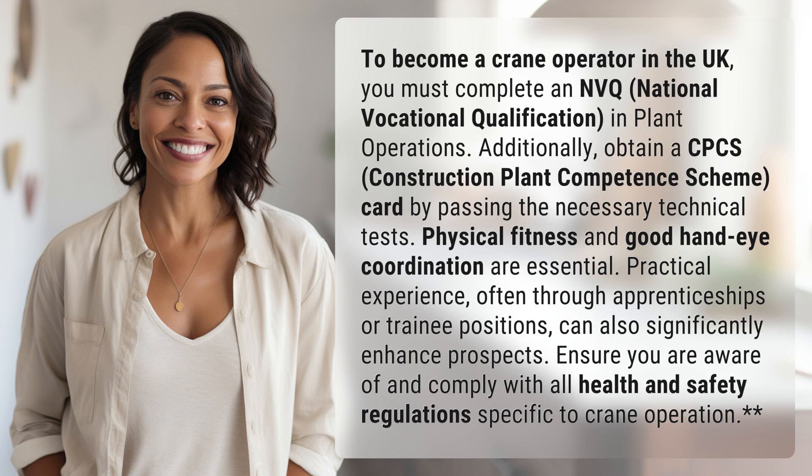Physical fitness and good hand-eye coordination are essential. Practical experience, often through apprenticeships or trainee positions, can also significantly enhance prospects. Ensure you are aware of and comply with all health and safety regulations specific to crane operation.